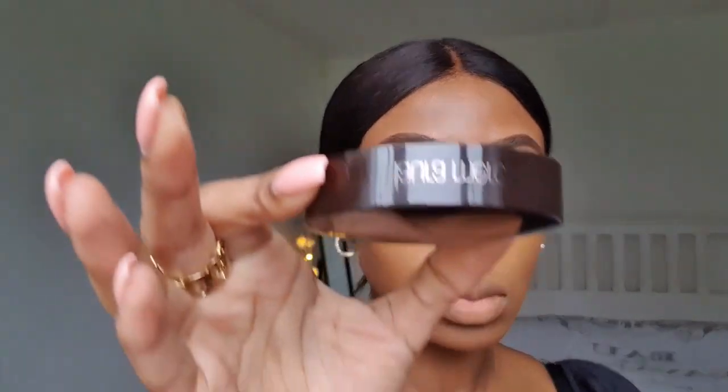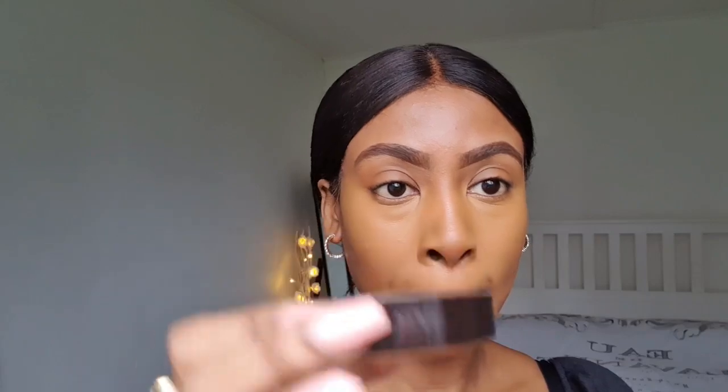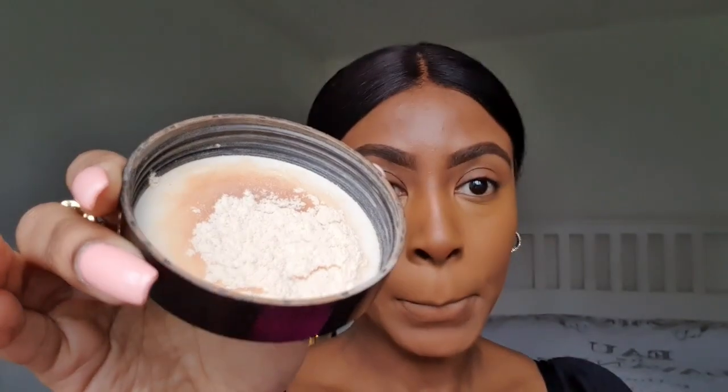I then go in with my Laura Mercier setting powder. I always make sure that it's in the lid, and that's just to avoid the hassle of pouring it out. I then put it on my sponge.